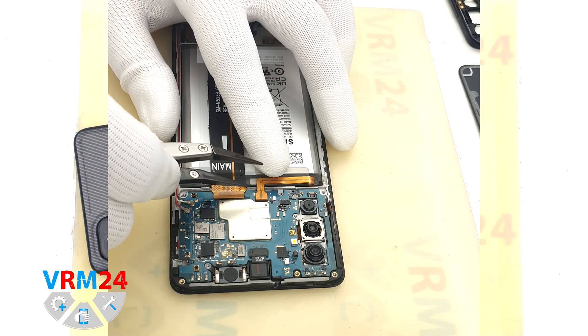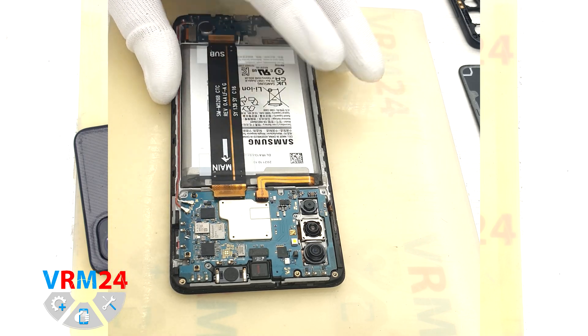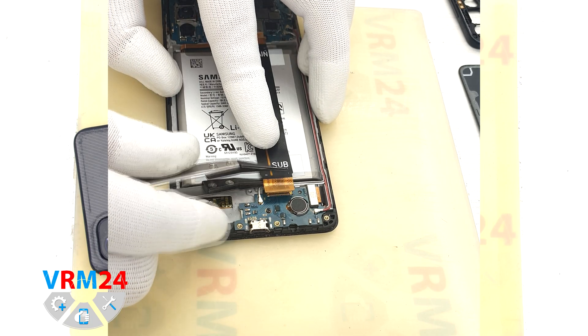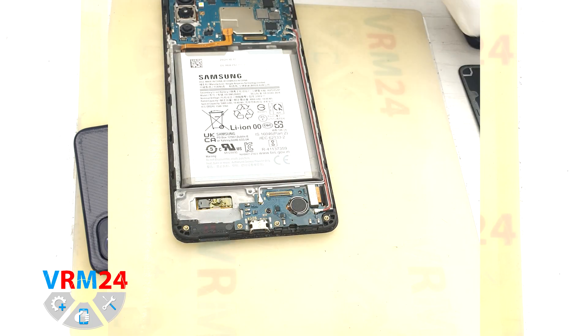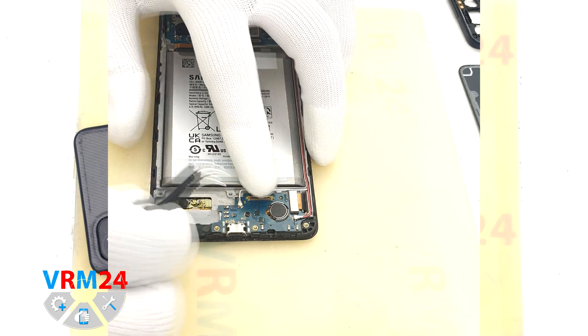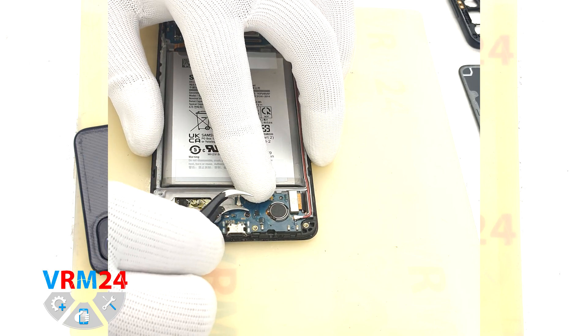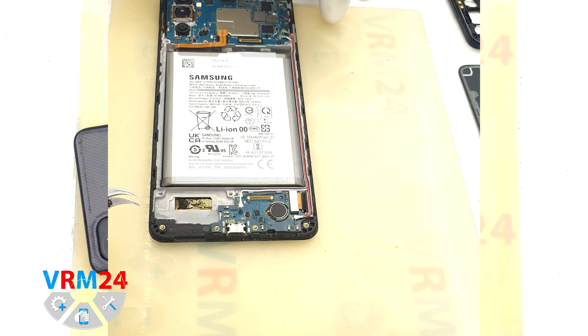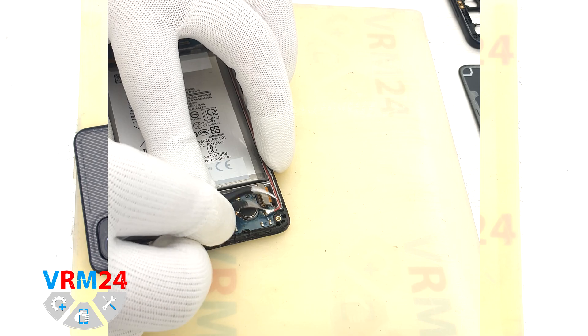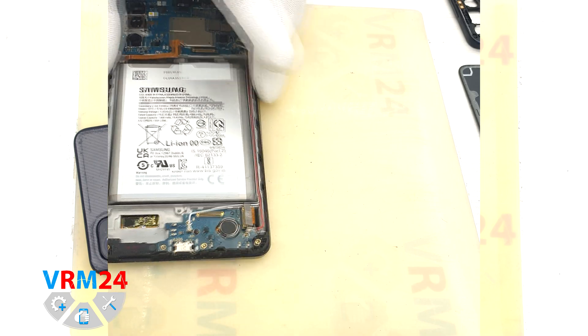After that we disconnect the battery connector with a non-metal tool. We also disconnect the two connectors and remove the interboard cable. Then we disconnect the coaxial cable connector, the display cable connector, and the second coaxial cable connector on the subboard.